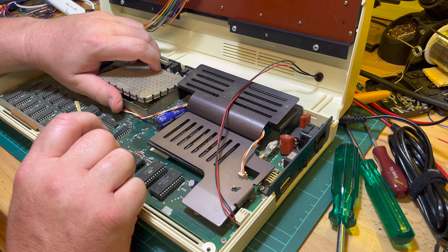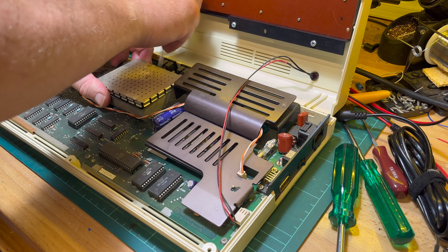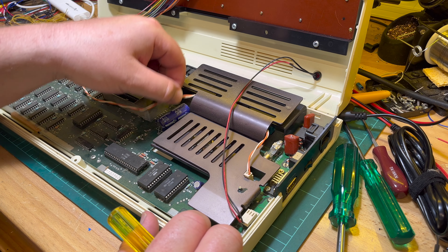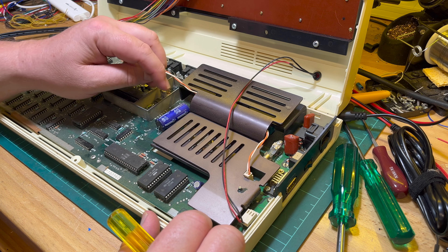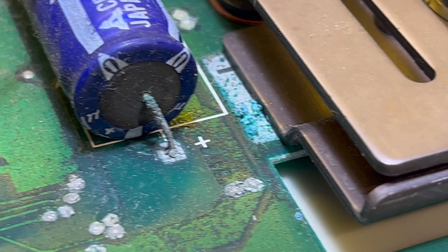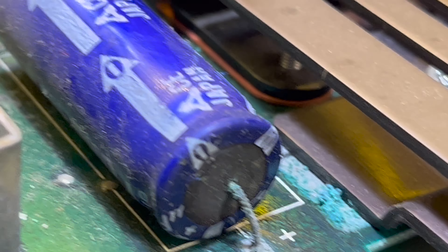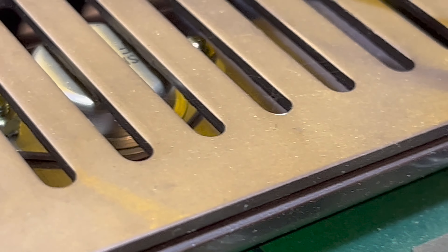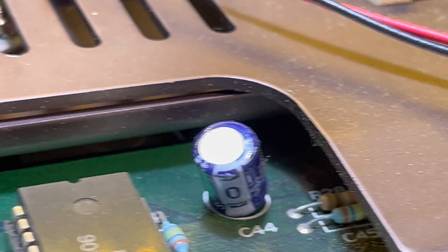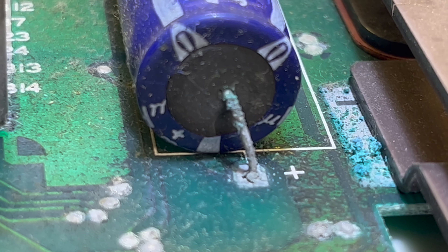I don't know if I can do this for much longer tonight — I might have to go have a shower. It looks like maybe the smoothing capacitor has leaked. Let me have a close look down here — that doesn't look too good. We'll definitely be removing that and replacing the LM323 with a switching version. I've been a bit reluctant to replace electrolytics lately because it's a lot of effort if they look okay, but there's certainly some corrosion around that one.